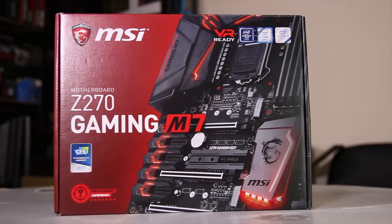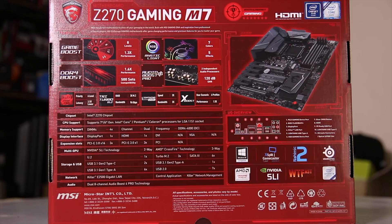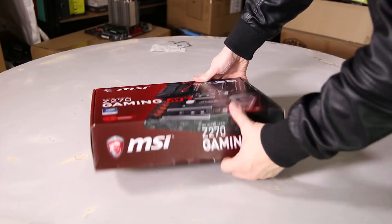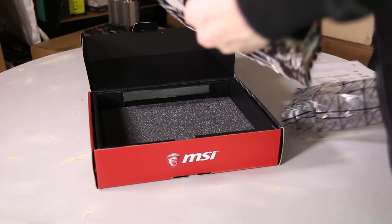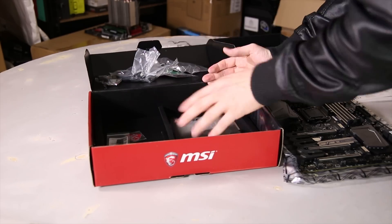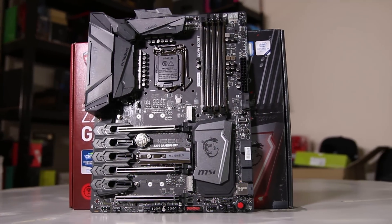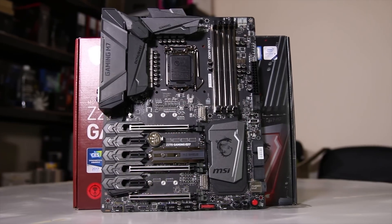MSI sent me their Z270 Gaming M7 board. It's one of the higher end boards in the lineup and it's actually pretty awesome. As usual, all the new features are on the back of the box: the game boost, RGB mystic light, DDR4 boost, and audio boost pro — a lot of boosting in here. Inside the box you get the usual stuff: the motherboard, manual, driver disk, case badge, rear I/O shield, SATA cables, and an LED extension header. The board is very stylish as well.